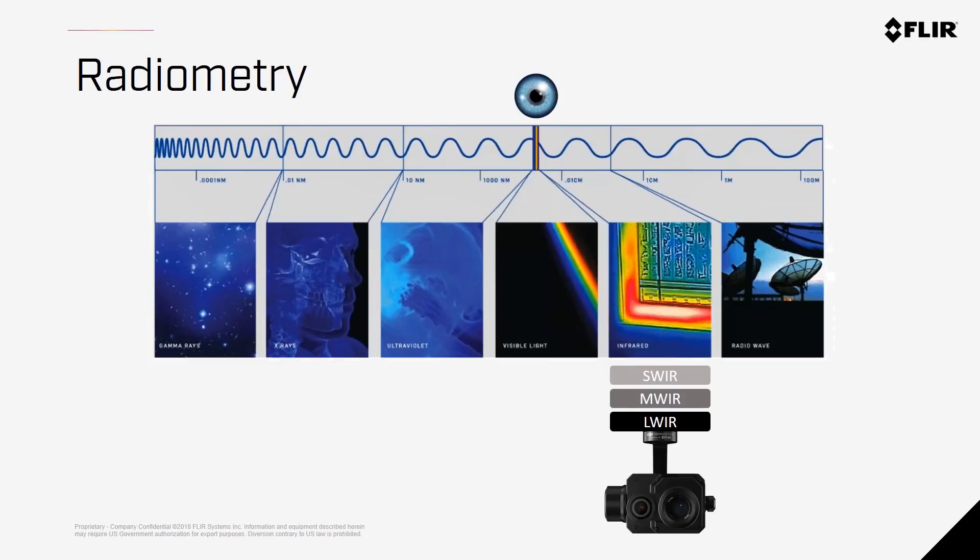All of the Zenmuse X-T2 cameras are radiometric, meaning they give you temperature data for each pixel within the scene. There are waves of energy everywhere around us, and what our eyes see is a very small band we call visible light. Thermal imaging cameras take in radiated energy in the infrared band and translate that into something our eyes can understand. The Zenmuse X-T2 is a long-wave infrared camera that translates radiated energy into a temperature reading — this calculation is radiometry, and inputting the correct values as a pilot is more than half the battle to get accurate readings.